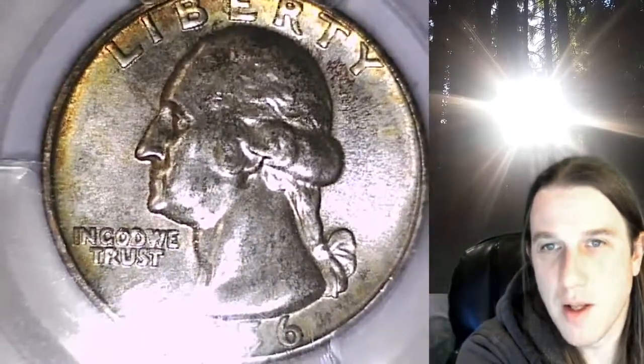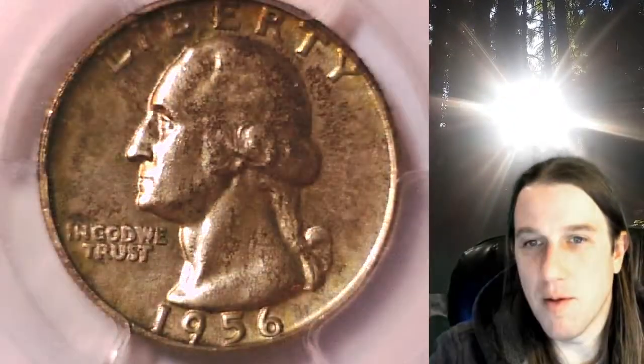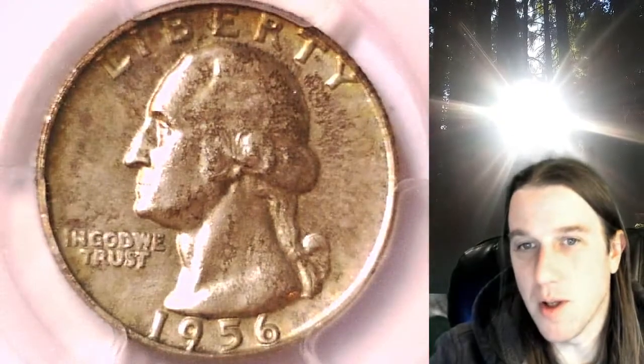This quarter is going to go up for sale on eBay — you can check it out if you want. Thanks everybody for watching. Have a wonderful week and I'll see you all in the future.